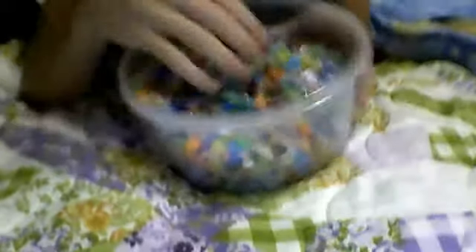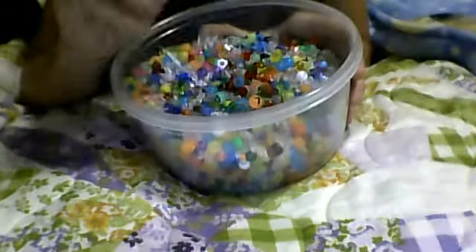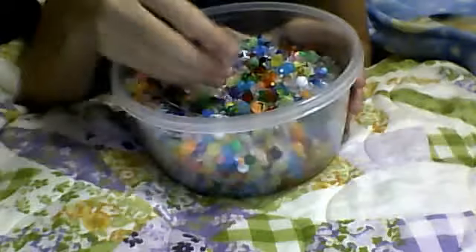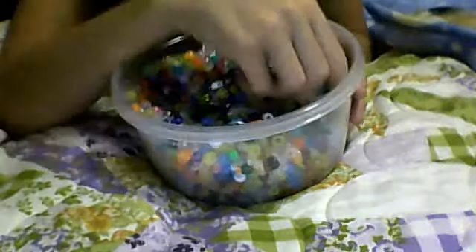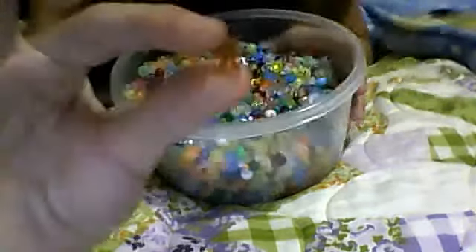Then I have this bucket, and this is non-pony beads. There are some leather beads in here, but it's like different kinds of beads, not pony beads.